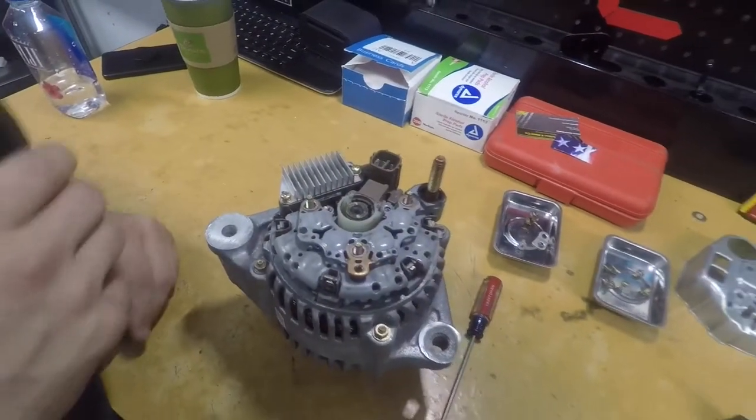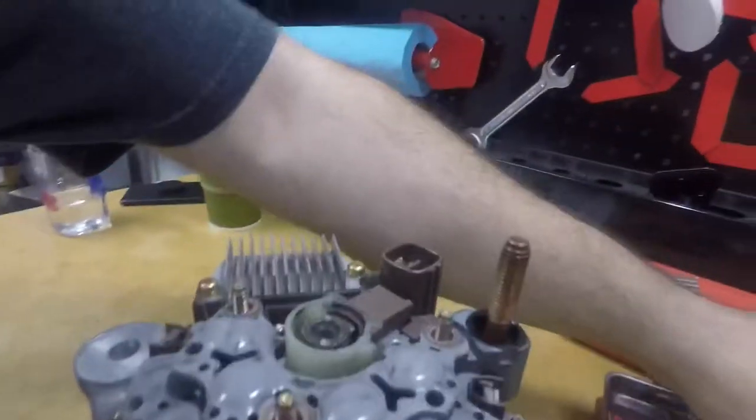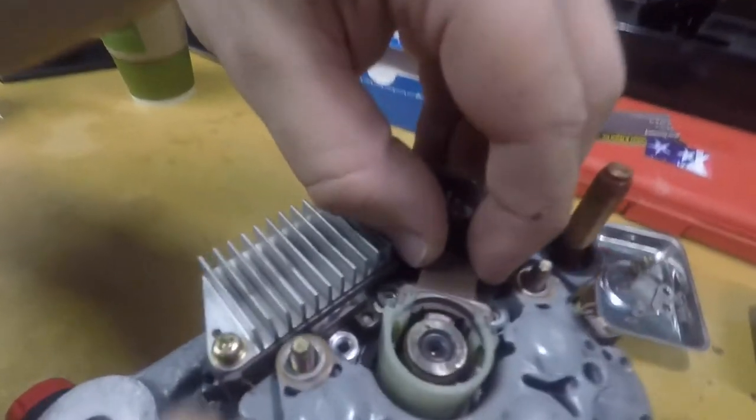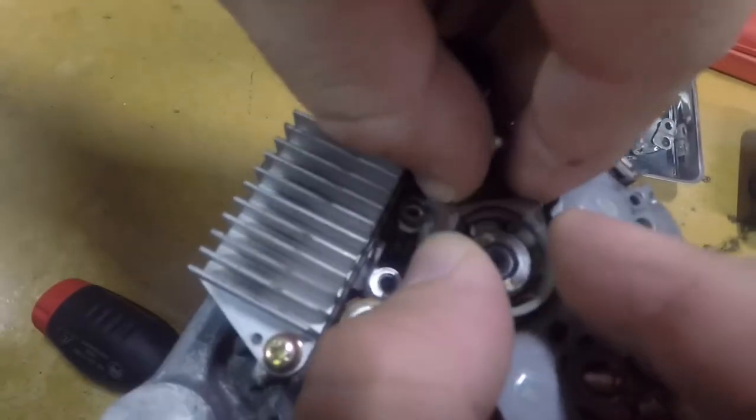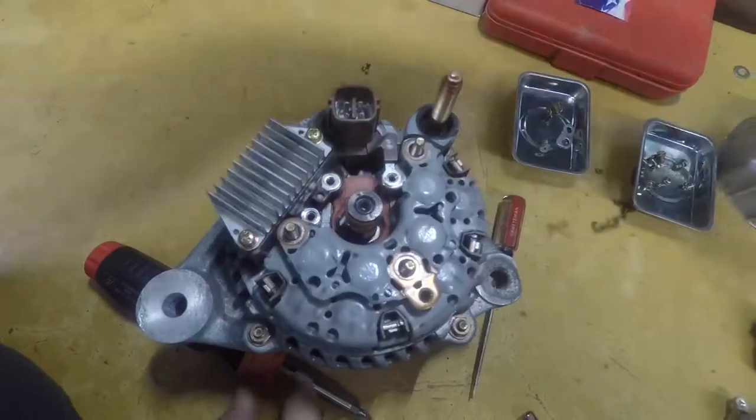Now you have to take off the other three screws. The piece comes out. There are two spring-loaded side pieces — be mindful of them. Put this aside.